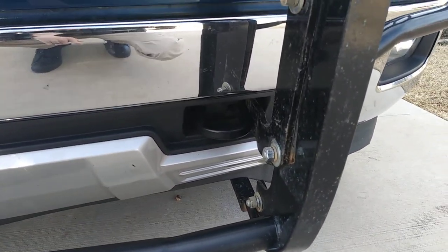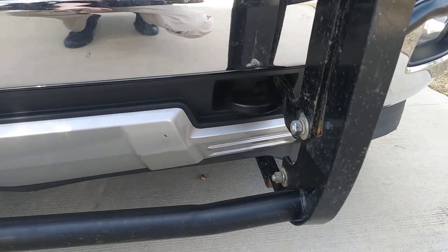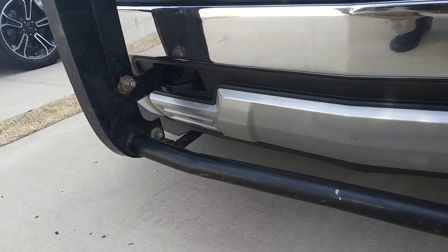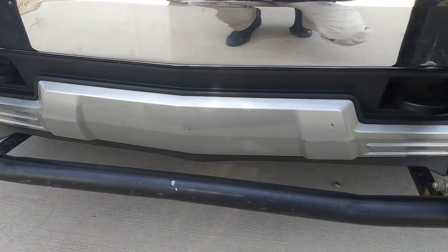You can install them with the tow hooks installed. You just have to loosen up some bolts and then attach the brackets. So let me get underneath and then I'll show you what needs to be done underneath.